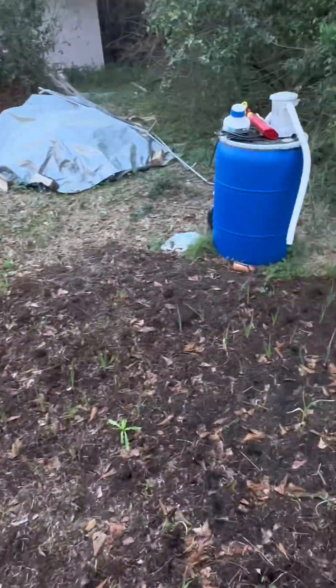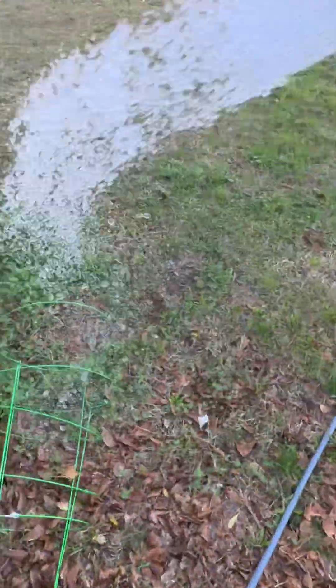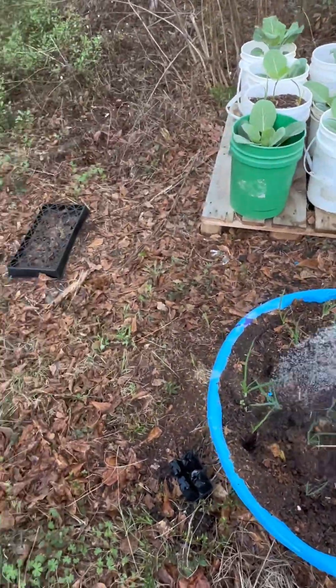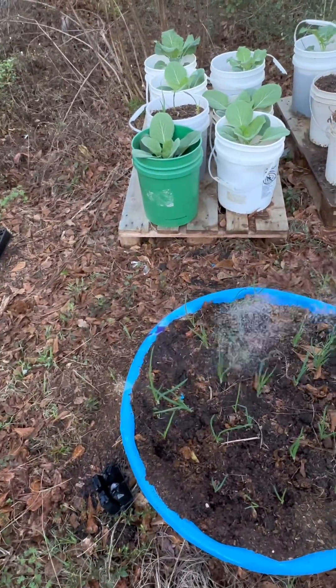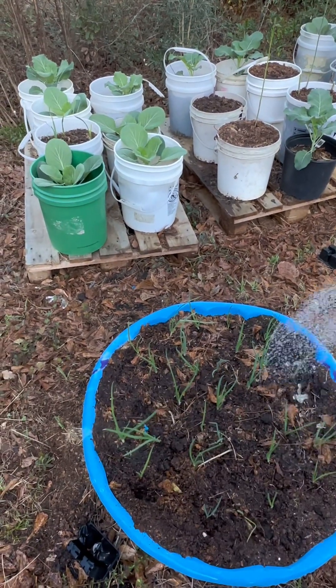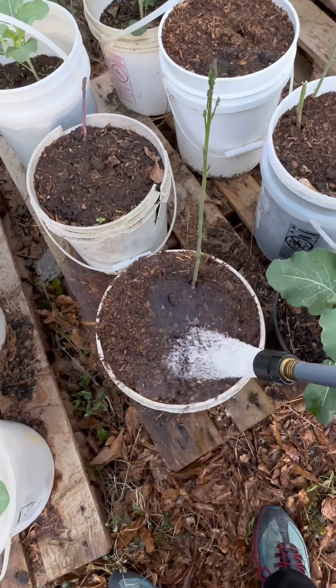I made my own fish emulsion in that barrel and I'm going to start using it. These are all onions. I'm going to use my fish emulsion on the onions I got in the ground over there and these onions, so I can know which one it worked on compared to the rest of the onions I got planted.